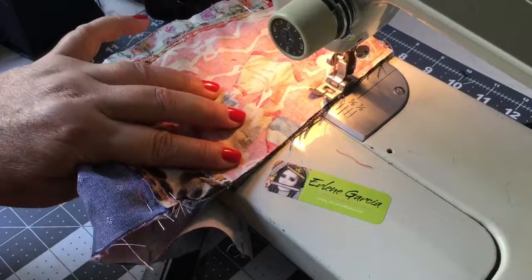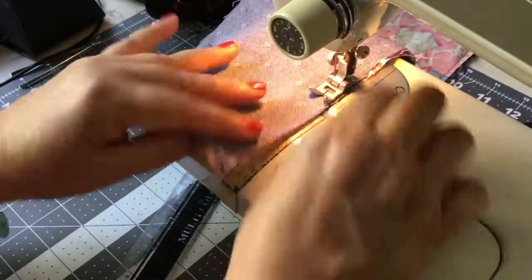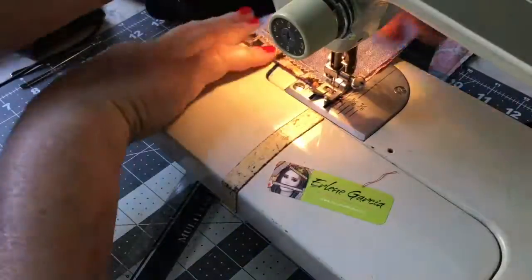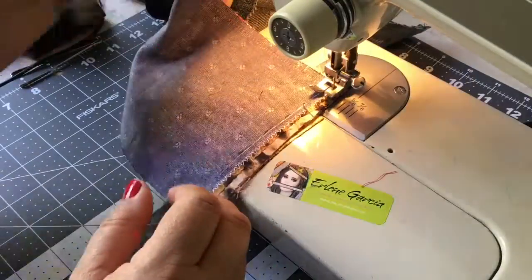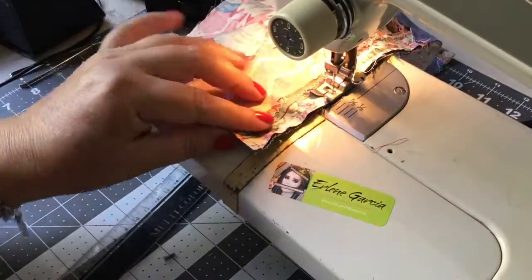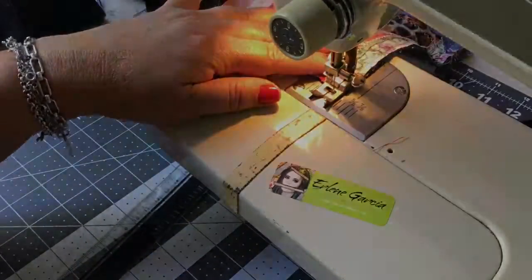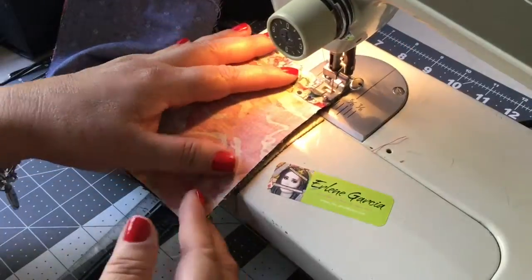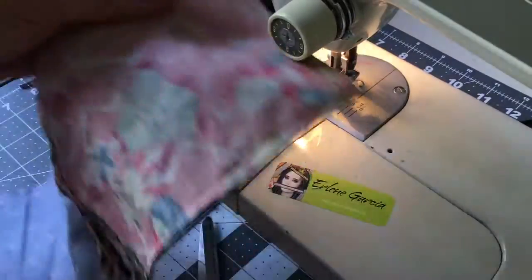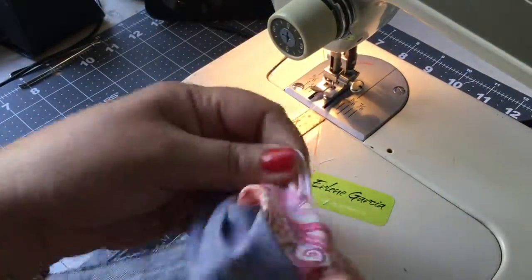Let's sew around the complete bag with the two fabrics facing each other. I do not sew over my pins — well, sometimes I do. My grandmother used to sew over her pins like she was driving 90 miles an hour, but I would not recommend it because sometimes if the needle hits just right it'll break your needle. So just continue sewing all the way around and we're going to reverse it with that slit I made on that pink and orange fabric.